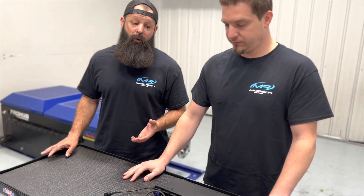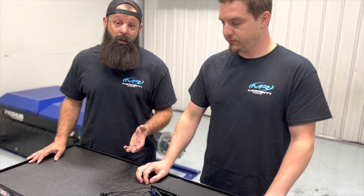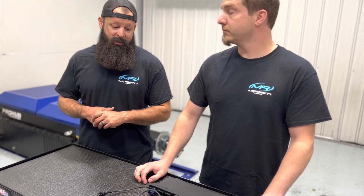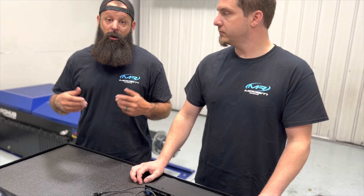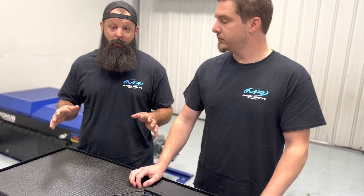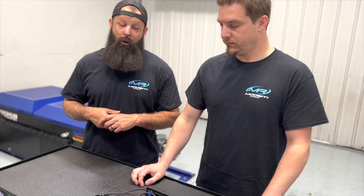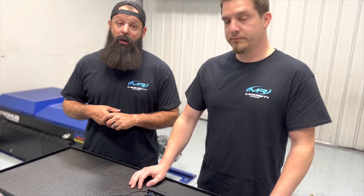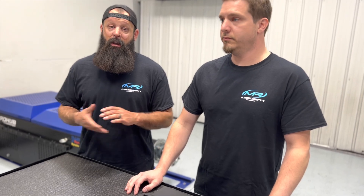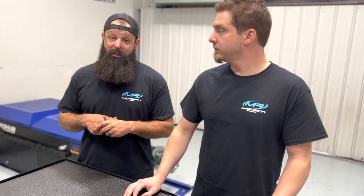We're going to offer this three different ways. You can buy just the input hub. We're going to have a builder series that will come with a hundred feet of three-conductor wire. And then we're going to offer a premium series, which will come pre-terminated just as Mitch has showed you here on the bench today, where all you do is wire your sensors in and you're good to go. If you're interested in one of these, feel free to give us a call at 704-576-7337 or visit us on our website at www.modernracing.net.